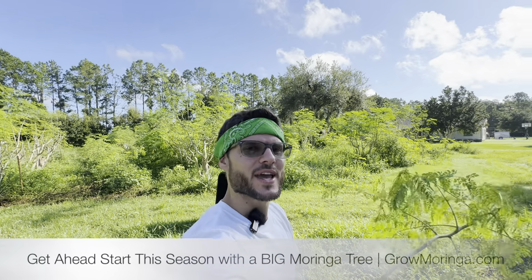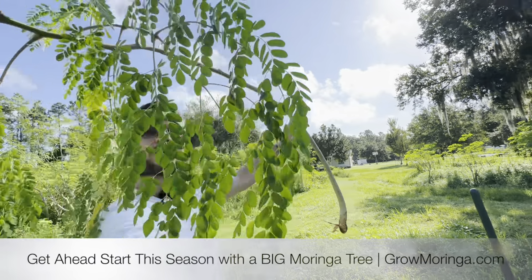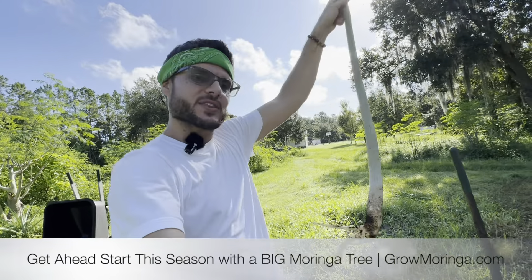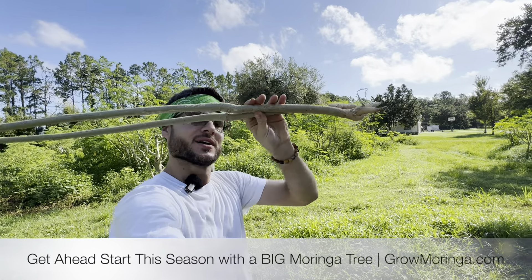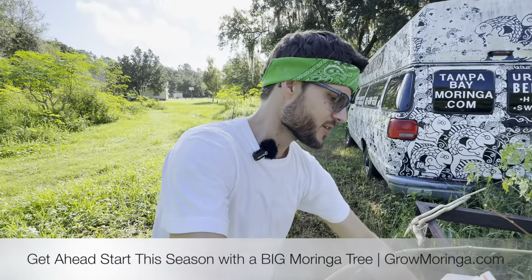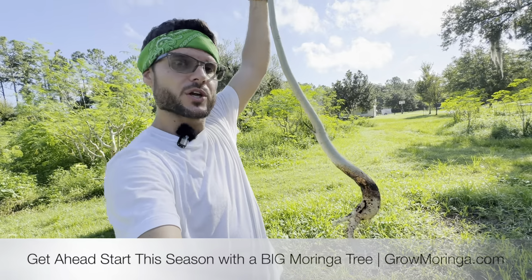Before it's too late, you'll want to take advantage of this special deal where we have large moringa trees for you. Now shipping in the mail — what I'm going to do is take this beautiful big mama moringa and trim her back to about three feet and ship them to you just like this in this box. When you get them you'll have a head start on your growing season. You'll be able to fast track your success because this tree is already about six months to almost a year old.